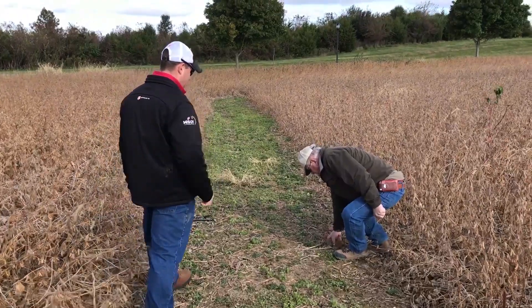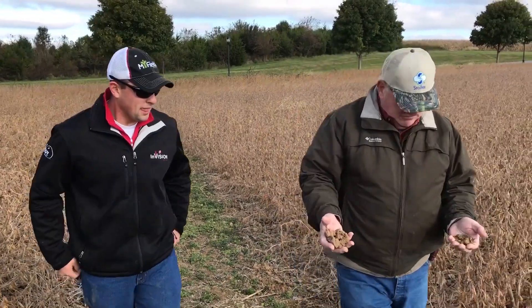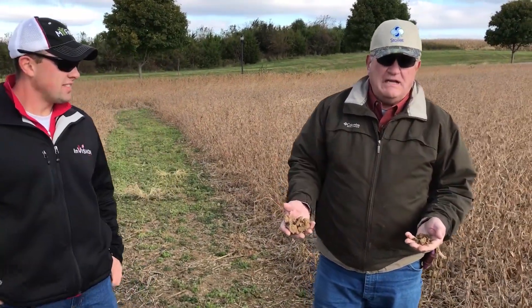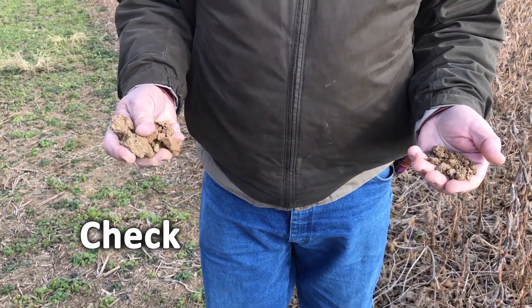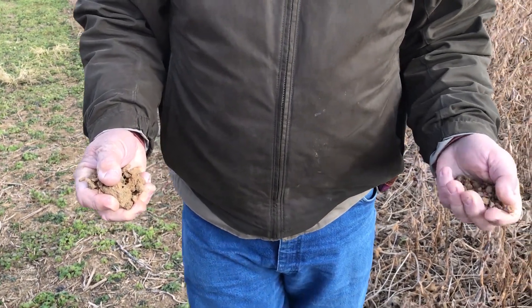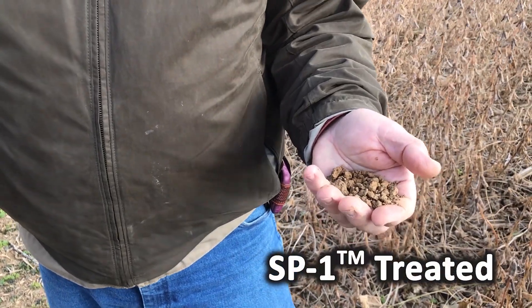It had the SP1, and you're looking at this soil here that was the check. Come next spring when we go out to plant — which area is going to be a little easier to plant in? This gray, lumpier, harder soil, or this soil that tends to be more granulated and wants to break up?